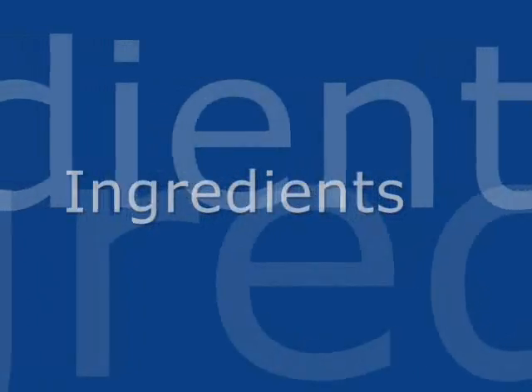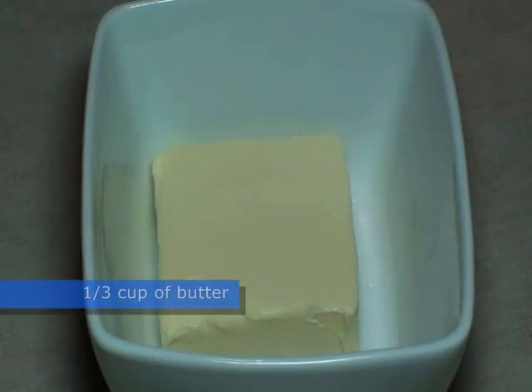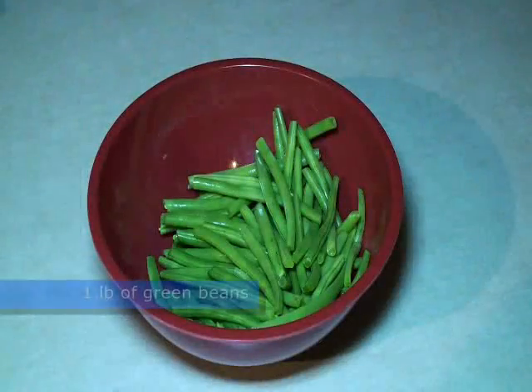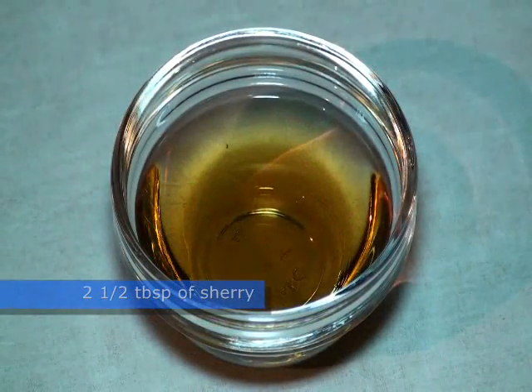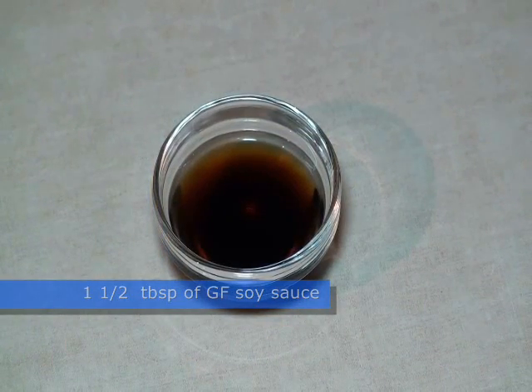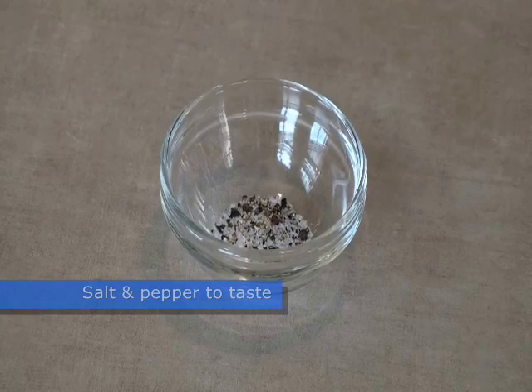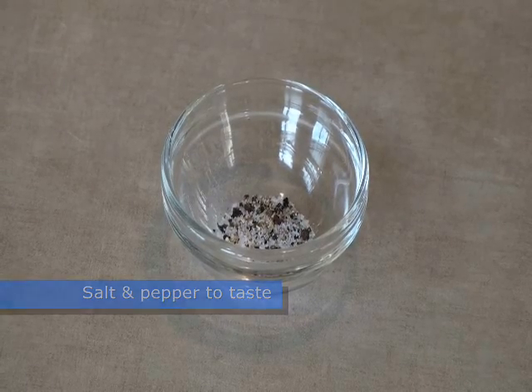You will need the following ingredients: one butternut squash, a third of a cup of butter, one pound of green beans, two and a half tablespoons of sherry, one and a half tablespoons of gluten-free soy sauce, and salt and pepper to taste. I recommend you use a quarter teaspoon of each.